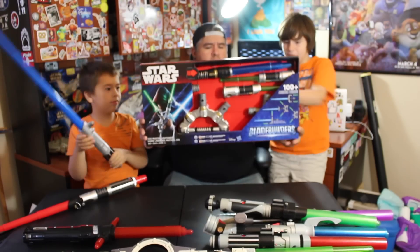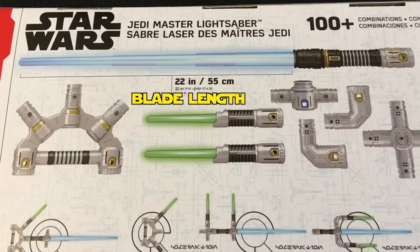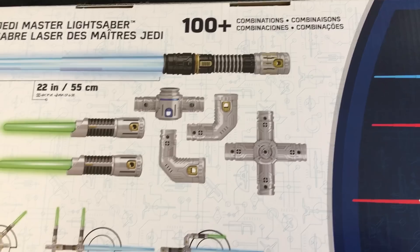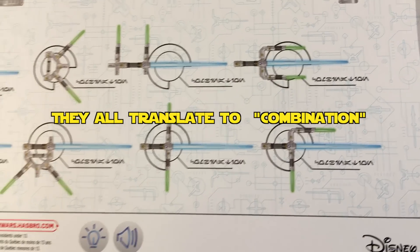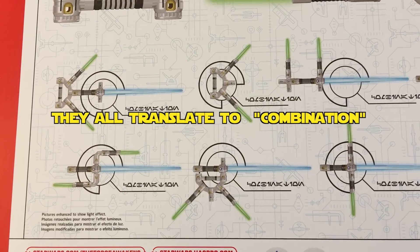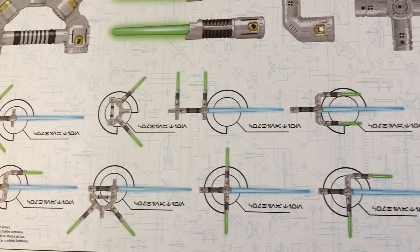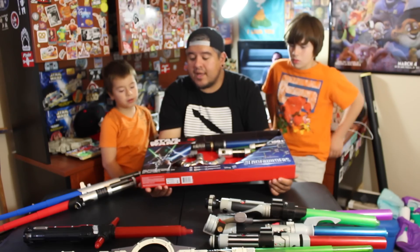The box is written in Star Wars language — we should probably decode that. Check out those shots where I'm showing you what it says in the Star Wars language and how that translates to English. On the back of the box there are a bunch of different combinations shown — one plus two and a bunch of different options. On the front it says a hundred plus combinations.